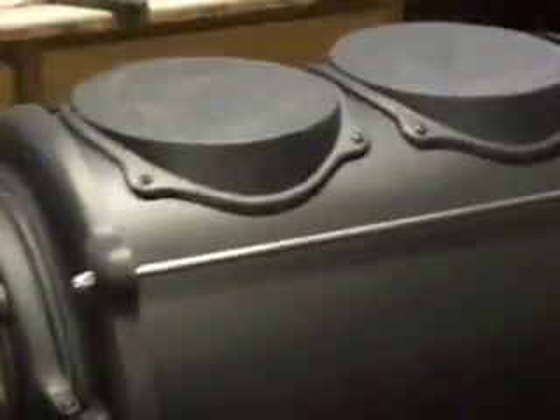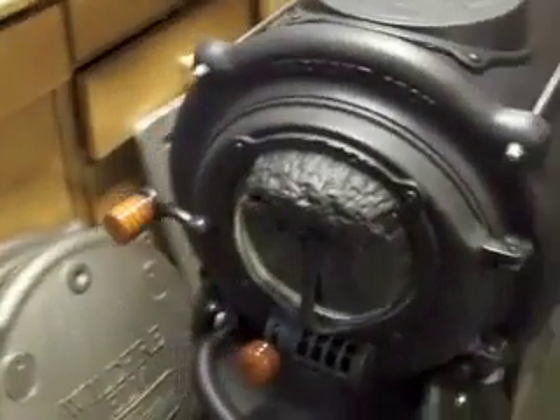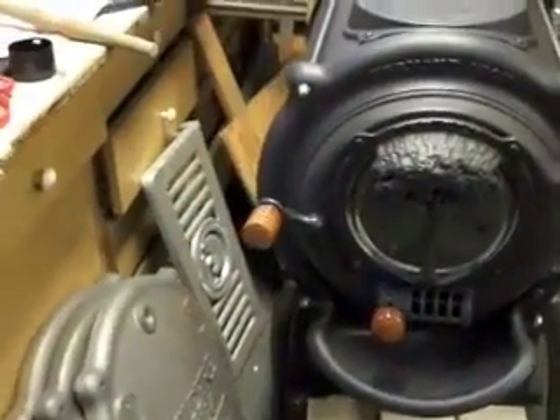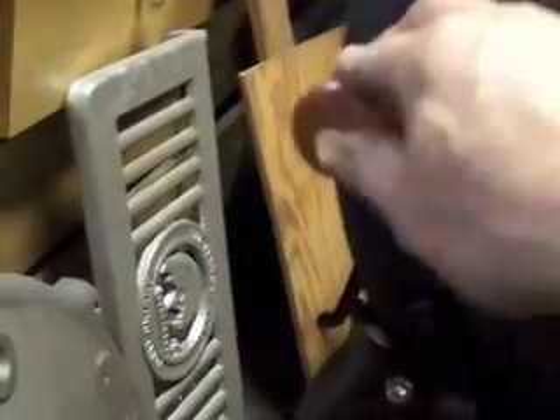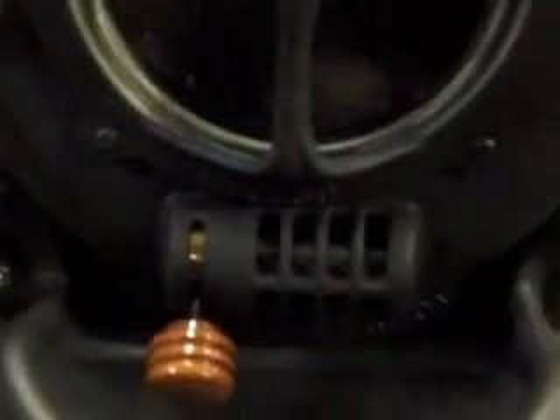The one in this picture is 24 inches long, with the same heavy gauge steel barrel and long legs. The door handle on this one is what we call a positive latching door handle, which rotates — 12 o'clock position to close it, 9 o'clock position to lock it. The same draft assembly at the base of the door. This one is also painted all black.